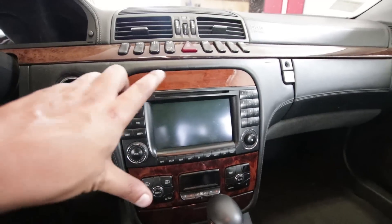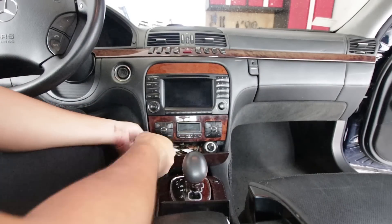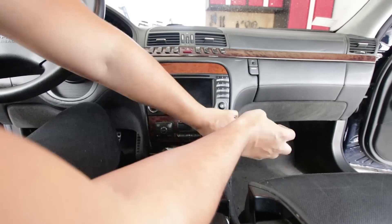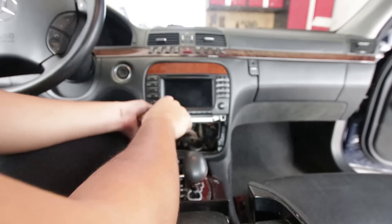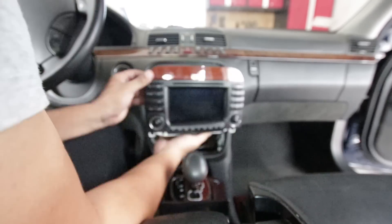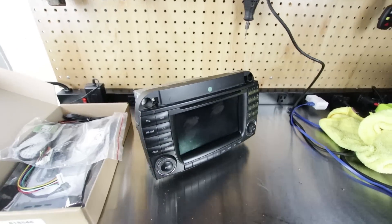First thing we have to do is remove this entire thing. Alright, the unit is out of the car, and I'm going to tell you how I'm going to put a rearview camera input onto this.